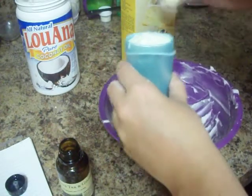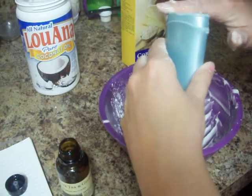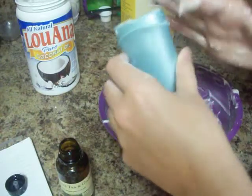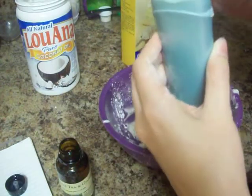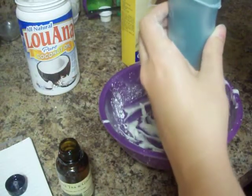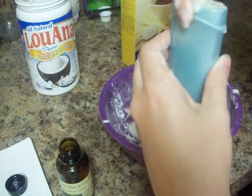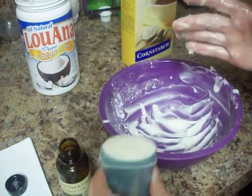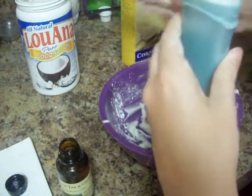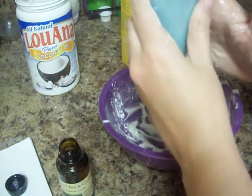This deodorant actually works very, very well. When I first made it, I was getting ready to go visit some relatives in Columbus, Mississippi. If you've never been to Mississippi in the summer, it is an inferno most of the time and very humid. I figured if my deodorant can last in Mississippi in the summer, then it will last forever — and it did. It survived, and I did not stink in Mississippi.